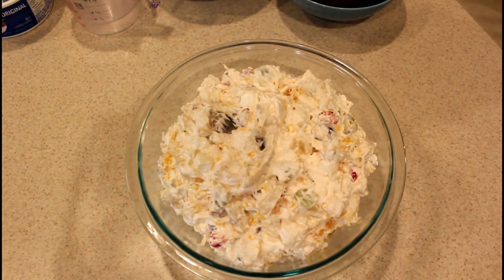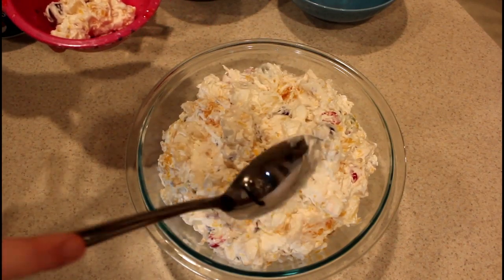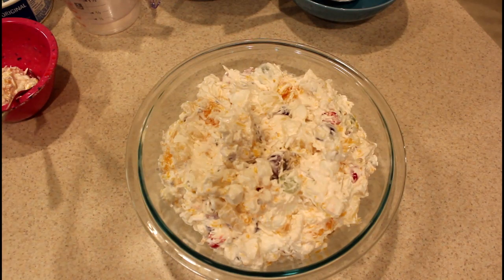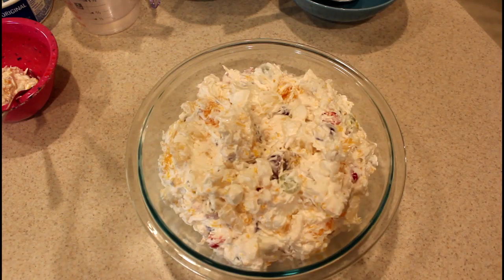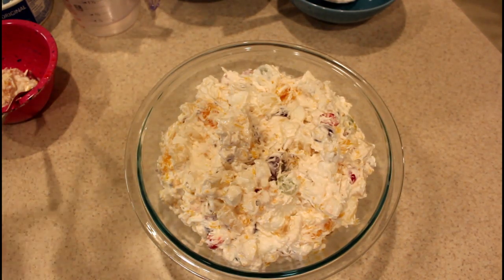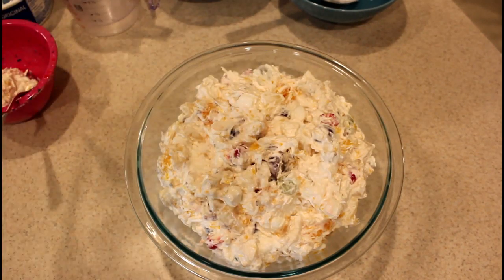I'm going to taste this before I stop the video — I'll just use one of these bowls. Oh yeah, that's good! That's really good. Anyway, like I said, this is really good and it comes together so fast. The only thing I'd do differently is I would have saved a couple of cherries or at least one, and then some pecans for the top just to decorate it. And that's it! Just like usual, I'll put the recipe in the description box down below. I'll see y'all next time, thanks for watching, bye!